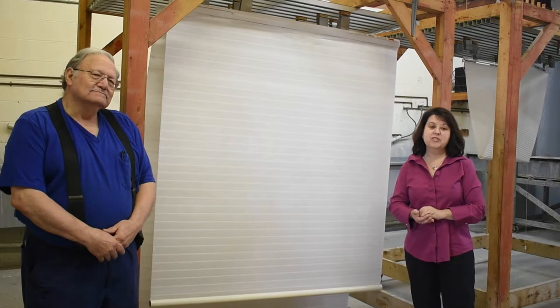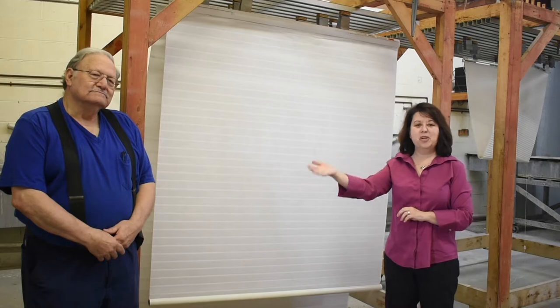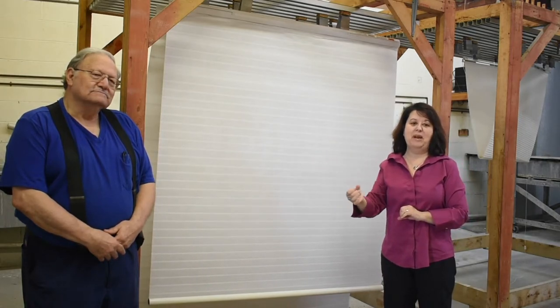But to get your shades really clean, you need to bring them to our expert at Victor Shade. This is Jim Feeler, and he has been our cleaning and repair manager for over 40 years. There is nobody better.